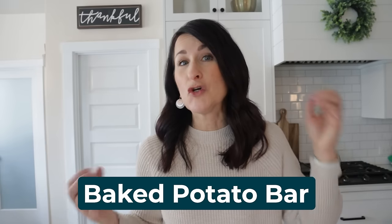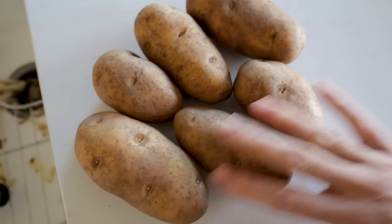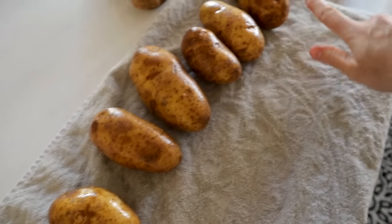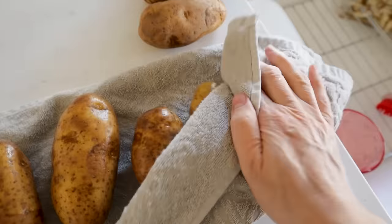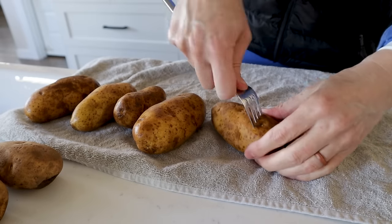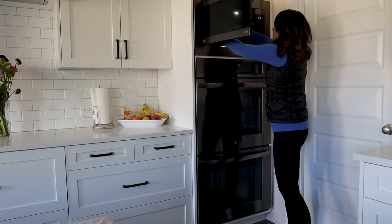The air fryer is also awesome for side dishes. Look how we can do a baked potato in half the time. Get even-sized potatoes if you can, give them a good scrub, and pierce them with a fork — that's important no matter how you're baking them. My little time-saving trick: parboil these babies in the microwave first — five minutes right in the microwave.